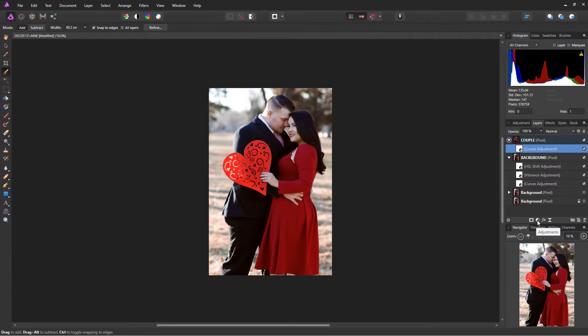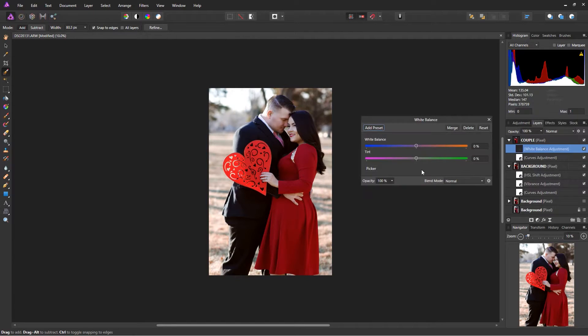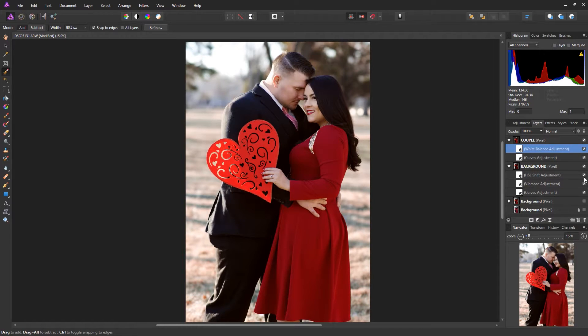I'm going to do the same kind of thing with the couple — give them a little warmth tone. It's really subtle, but you can tell the difference: the skin tones look a little more natural.